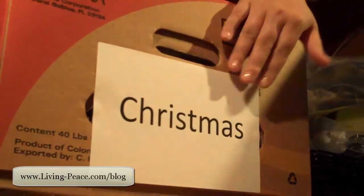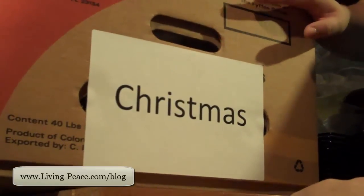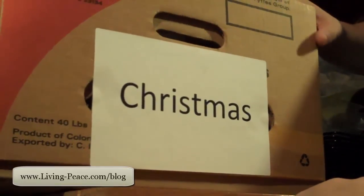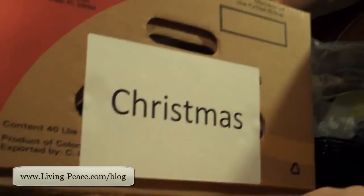Secondly, using very clear labels. As you can see here, I have very clearly labeled that these are Christmas-related decorations. I've also been sure to label three sides of the box, because inevitably it'll move, and this way, no matter how I store it, it'll be easy to find.